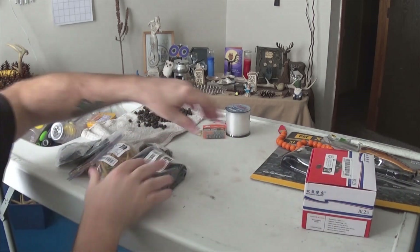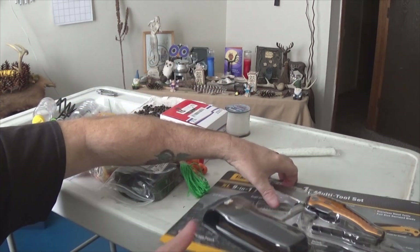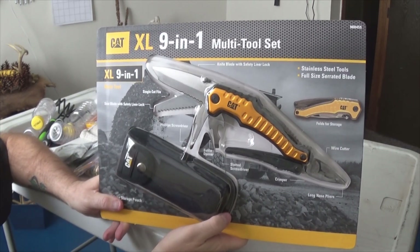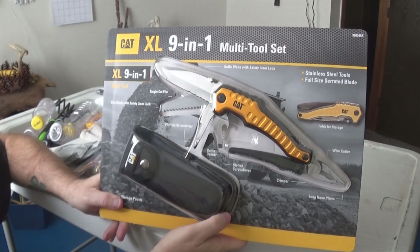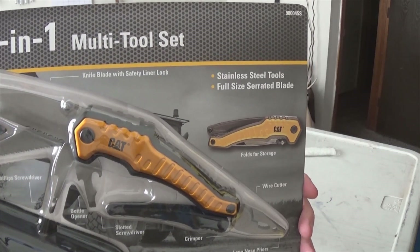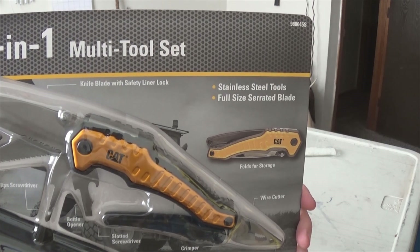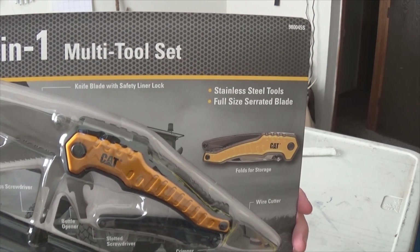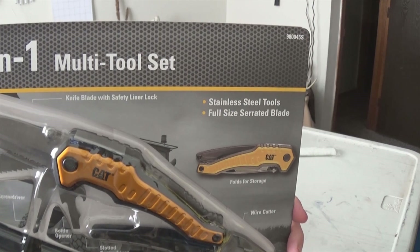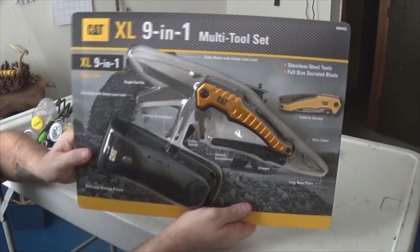Let's start with this item right here. I did not actually purchase this — my mother bought this for me. It was $10 at Sam's Club. It's a 9-in-1 multi-tool. It has a knife blade with safety liner lock, a saw blade, a single cut file, bottle opener, Phillips screwdriver, slotted screwdriver, long nose pliers, wire cutters, and a crimper. Pretty cool item.